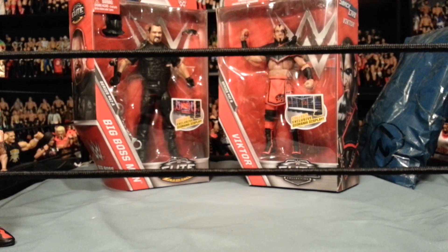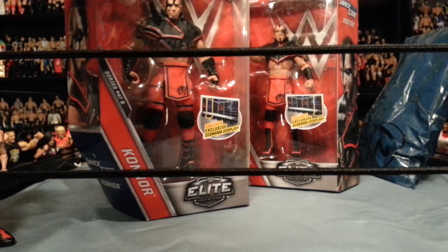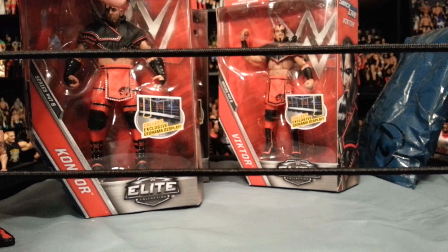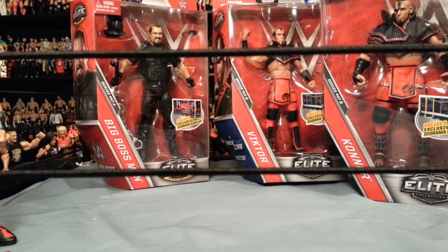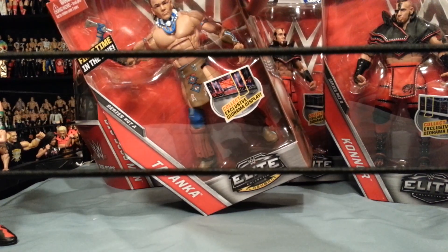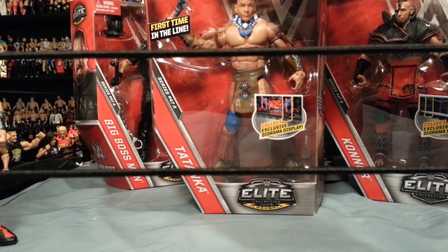Can't wait to review those figures - they look really cool. At least the accessories are great; I can't say I'm a fan of the body choice on some of these, especially Connor. Once we get them opened up we'll get those reviewed. It was like two years before we finally got them in the elite - the battle pack was pretty cool. And we got Tatanka! He comes with his weapon accessory - first time in the line for Tatanka.